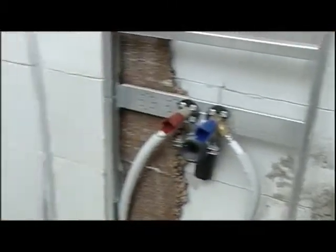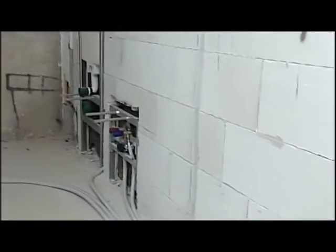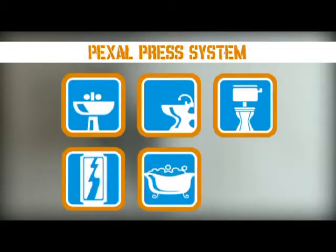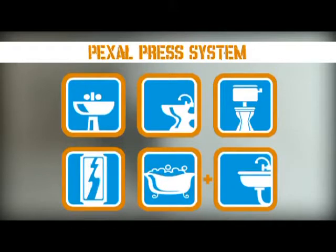We will now create a water supply system with manifolds using the Pexel press system in a bathroom composed of washbasin, bidet, WC, shower, bathtub, and also the sink in the adjoining kitchen.